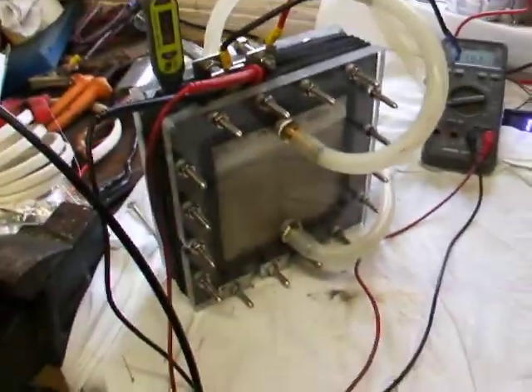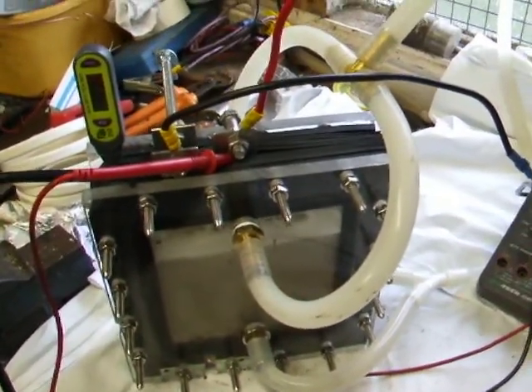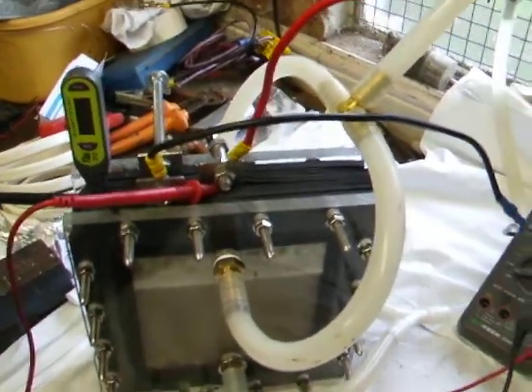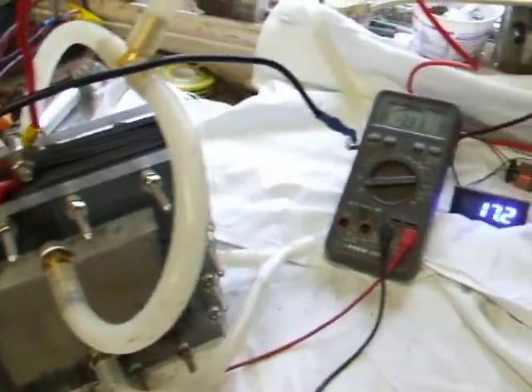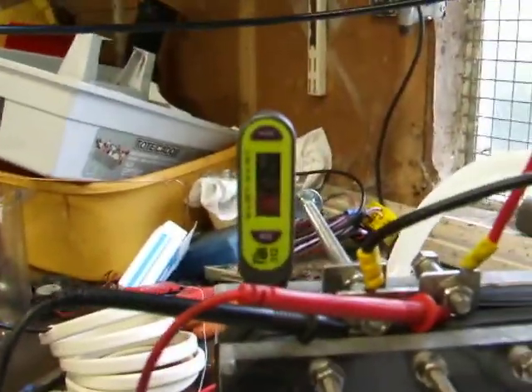I've done a one-liter-per-minute test on the cell as well. When cold it was drawing 13.5 amps at 14.3 volts, and I did one liter in 60 seconds.